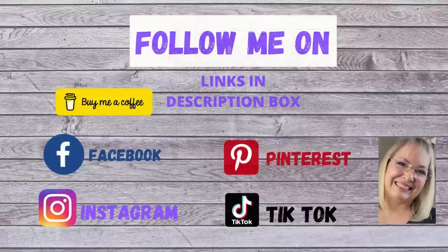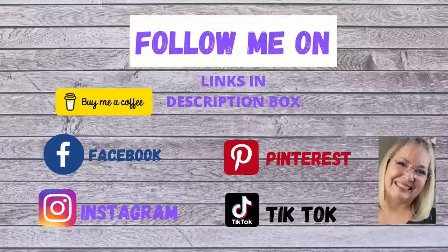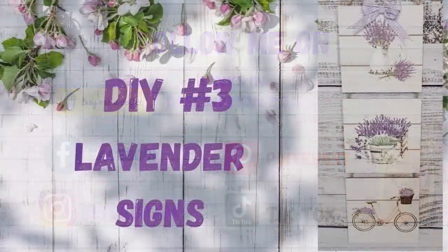I'm just inviting you to come follow me over on my social media accounts — you can find the links to all of them in my description box below. Here's DIY number three.